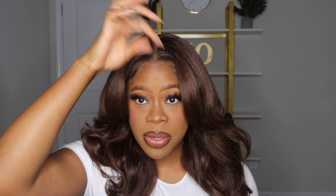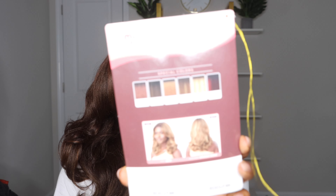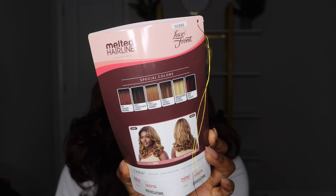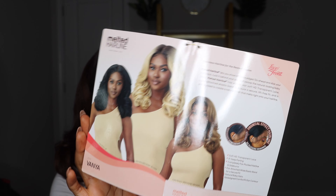This is the Outre melted hairline unit, this one's in the style Vanya, I have it in chocolate swirl. This is an 18-inch long wig. It has lace right here in the middle and then around the hairline as well, which gives it that melted hairline effect. It has a frontal effect hairline with the lace going all the way around the hairline. The melted hairlines have a design for it to fit comfortably around your ear. This unit says no plucking required, it also has baby hairs included, an attached elastic band in the back, you can use heat on it, and it has transparent HD lace. It comes in a bunch of special colors, and the inside of the stock card shows what some of the other colors look like along with details about the wig.